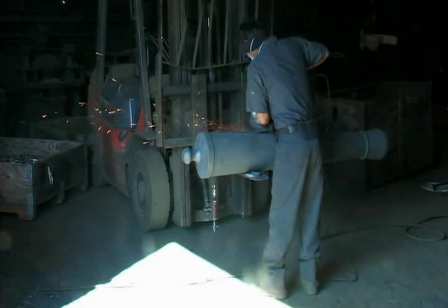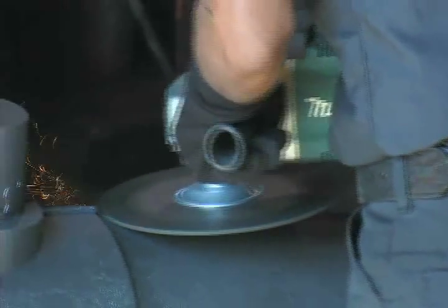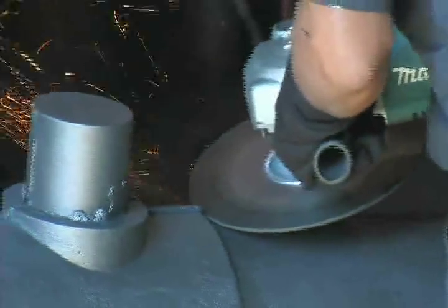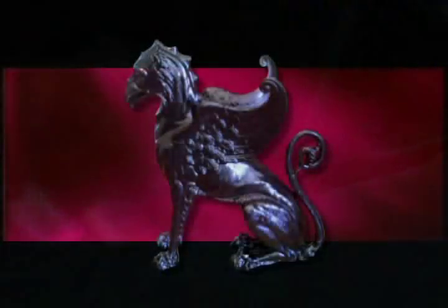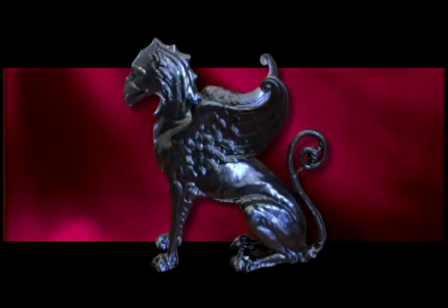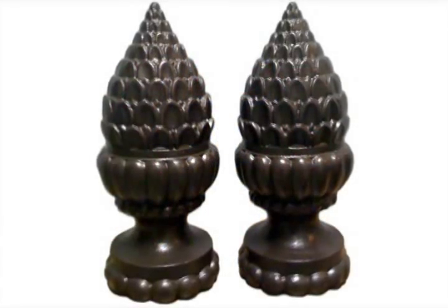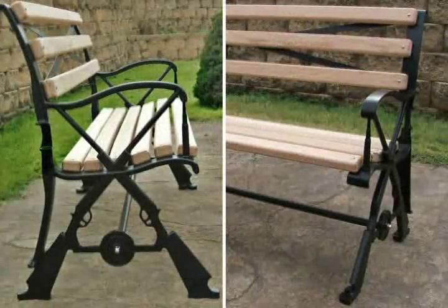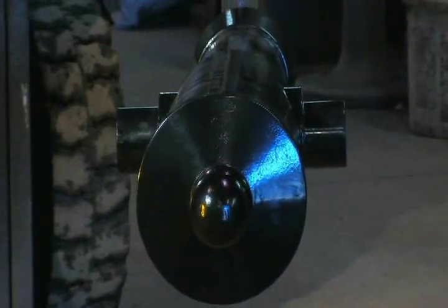After shot blasting, the piece undergoes grinding to remove and smooth the parting lines, where the two sections of the mold meet during the pour. Final finishing of many castings often includes powder coating. Powder coating is a mixture of finely ground particles of pigment and resin, producing a uniform, durable, attractive finish that is resistant to chipping, scratching, fading, and wearing.